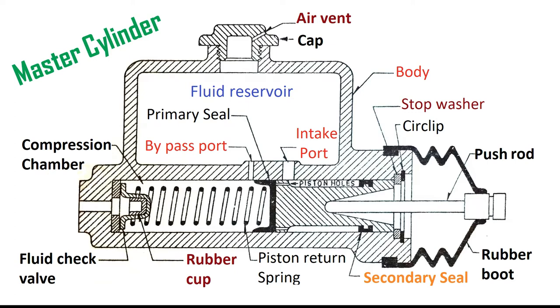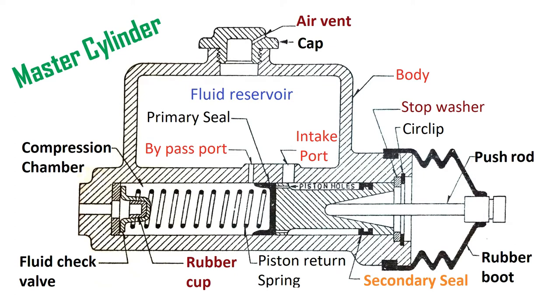Unless this vacuum is destroyed immediately, there are small chances of air leakage into the system. As we know, air is a gas and it is compressible in nature, so even a very small amount of air will render the brakes useless or cause them to fail. Whenever force is applied through the brake pedal, it will compress the air instead, making the brakes ineffective. This problem is resolved by having an intake port as shown in the diagram.